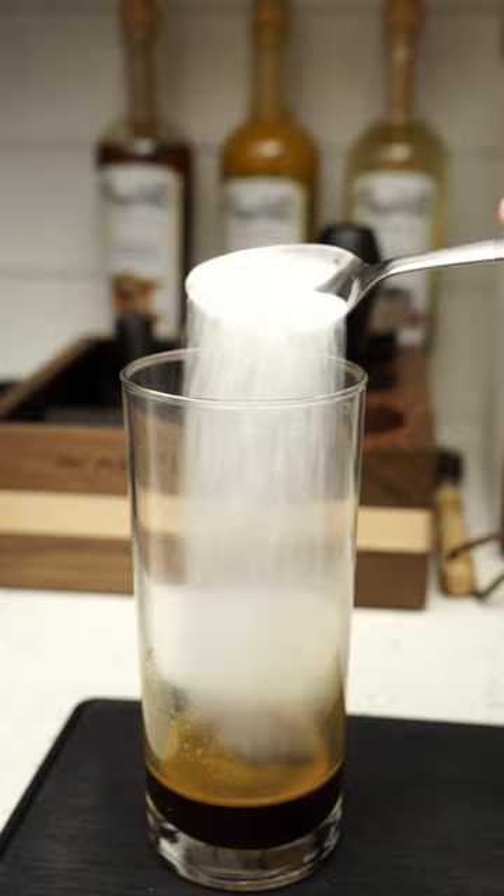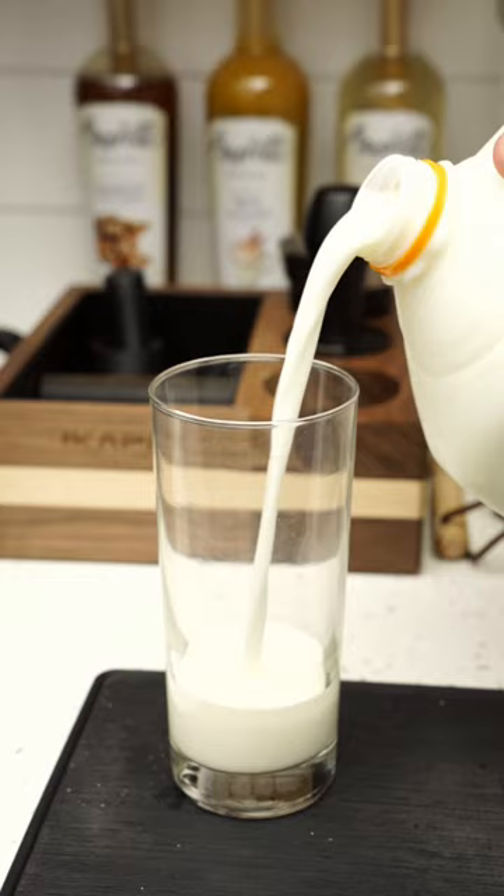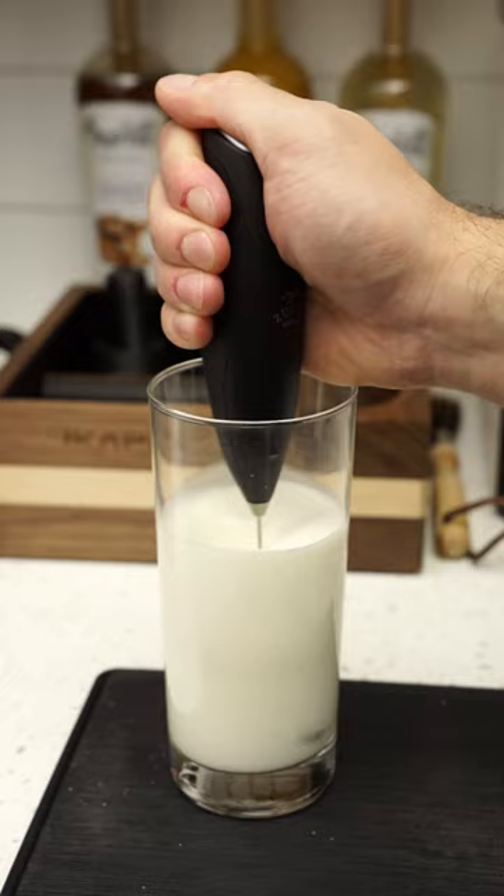The assembly's easy. In goes the espresso with some sugar, and then we're gonna whisk it for a pretty long time. Now this isn't traditional, but I'm gonna put some heavy whipping cream, my milk, and then for the honey aspect, I'm gonna add the honey into my cold foam. I'm gonna froth this all together and then pour it right over my ice and my espresso.